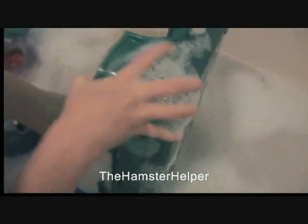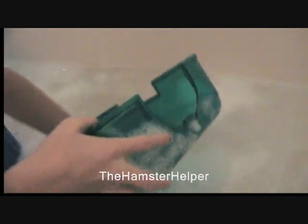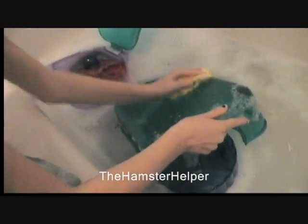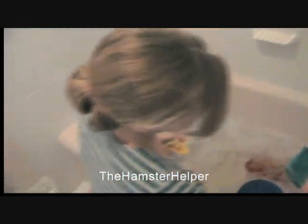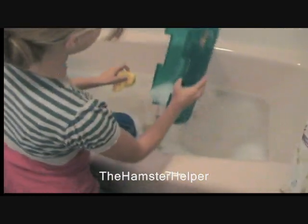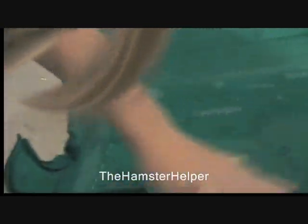Make sure to clean this part the most, because this will have the most germs. Remember to wash your hands afterwards, because the germs can stick to your hands obviously. So wash your hands really good after you clean your hamster cage. Clean this the most, and make sure to get that corner and get everything out of it.